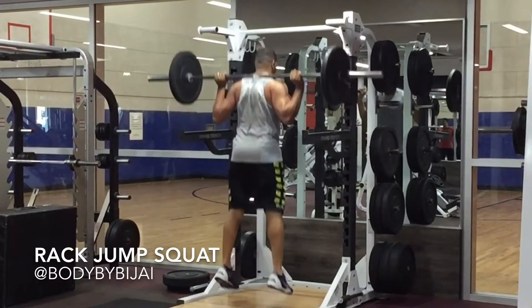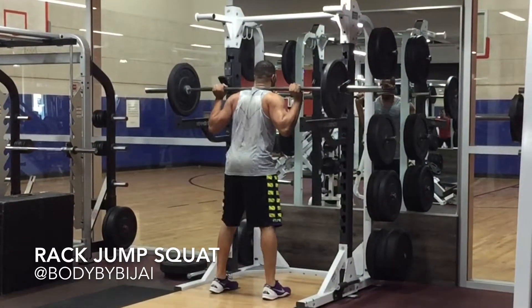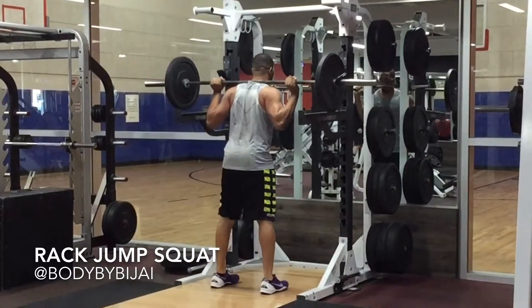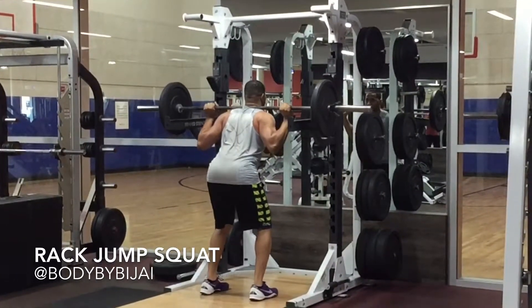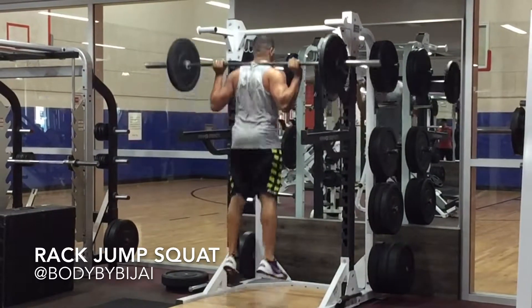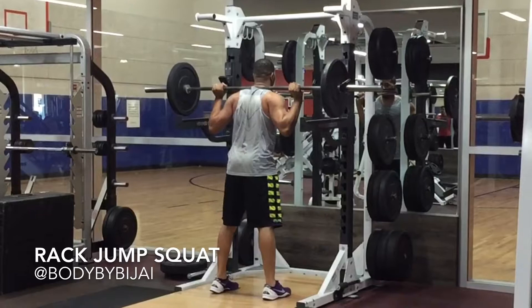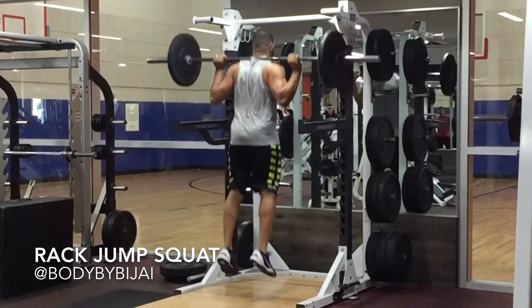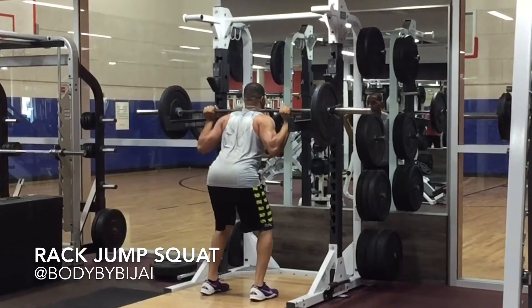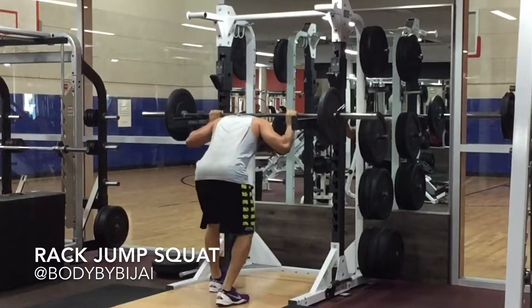This is a great exercise to improve weight force development, also using a rack to catch so that your body does not have to absorb most of the load throughout the eccentric landing, and you can maximize potential and force used in the concentric stage of jumping. When using this exercise, make sure not to use more than 20% of your squat max, as well as focusing on a safe landing.